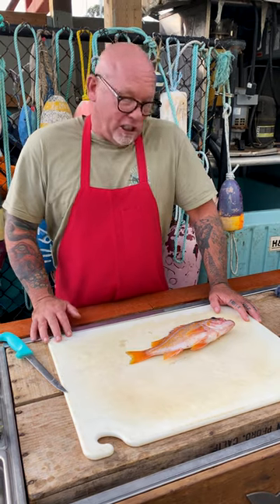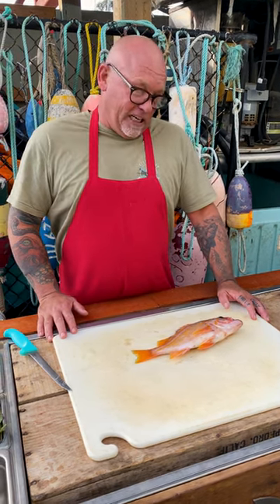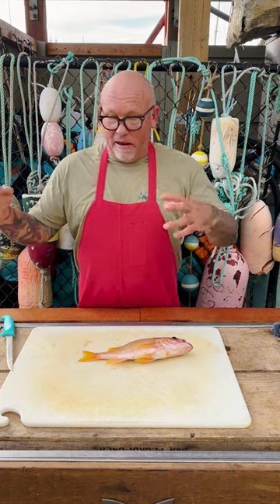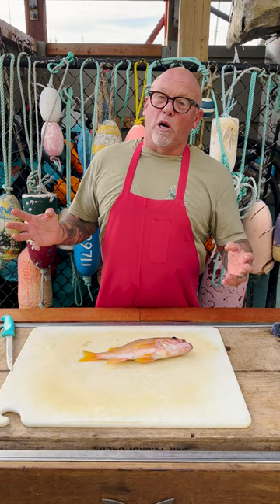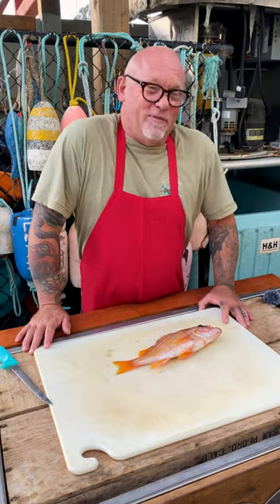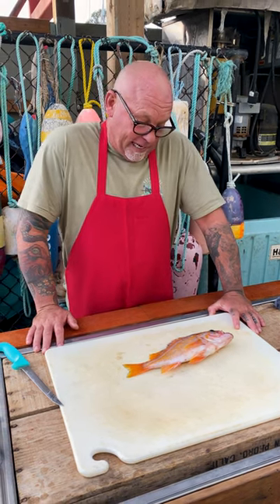One interesting thing about rockfish: they're one of the only fish that actually has sex and gives birth to live young. It's crazy. Instead of releasing eggs and sperm separately to fertilize externally, they actually have internal fertilization. It's very rarely even seen — there's only a couple little bits of footage — but it's a funny little fact about these guys.